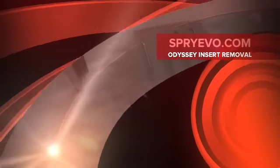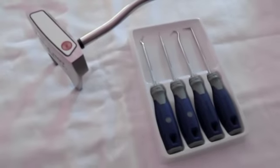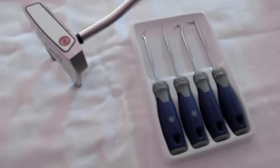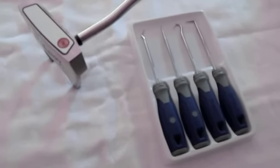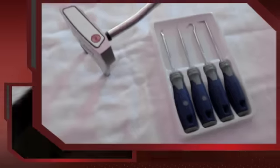How are you doing everybody? This is Charles from Spraevo.com. Today we're going to remove the insert from an Odyssey putter without damaging the insert itself. First off we have the Odyssey number 7 XG, and here I have a hook and pick set from Cobalt, which you can purchase at Lowe's.